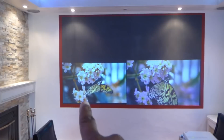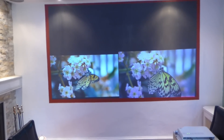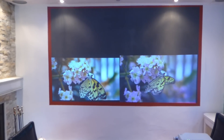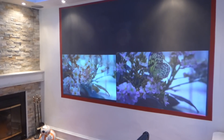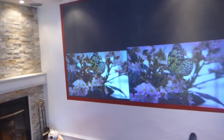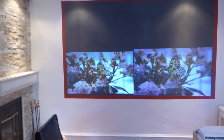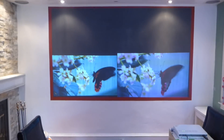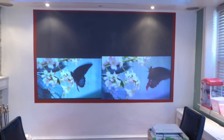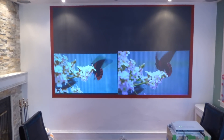4K on this side, 720p on this side. This projector cost me $1,300; this projector cost me $250. This Casio was probably manufactured between 2010 and 2012 — it's pretty far back. This is a 2018 projector. Neither one of the projectors have been calibrated — still in the factory default settings.